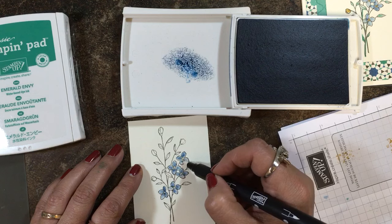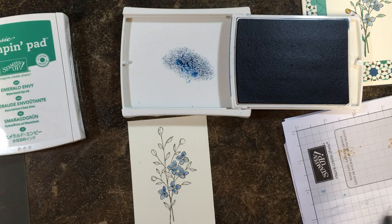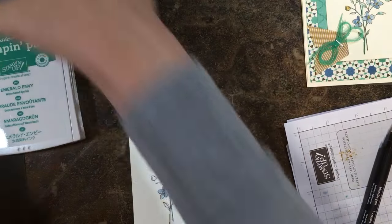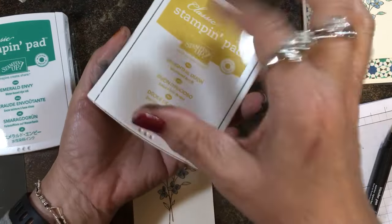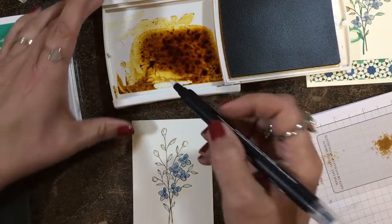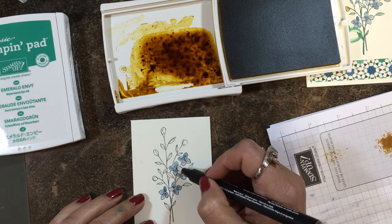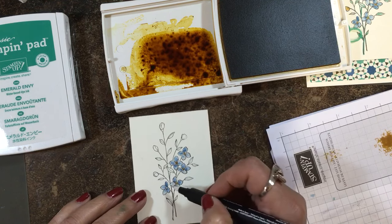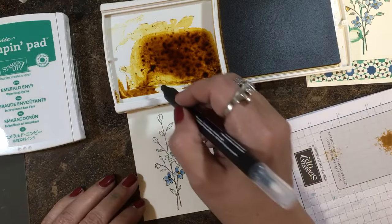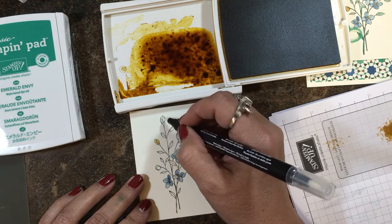This is really fun — I love coloring with blender pens, it's one of the first tools I used when I started stamping. Now I'm going to take my Delightful Dijon. Look at this — I don't even have to pump the lid, look at that juiciness! I'm going to pick up some of this and do the flower centers first. I don't even think I'm going to have to re-apply the ink. Then I'm going to pick up some more and color these little buds just to give a different color.